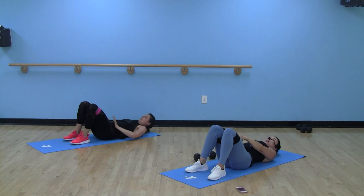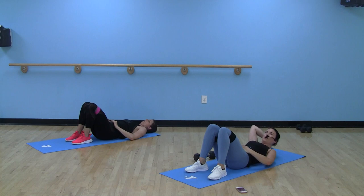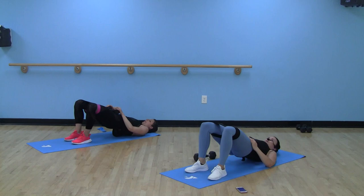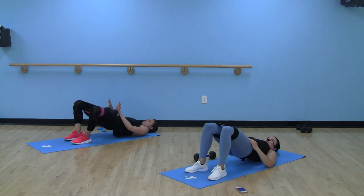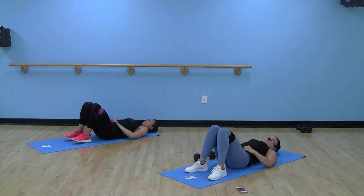Bring those knees in if you need to. We're back to our abduction — both heels are on the floor, tension on that band the whole time. Challenge yourself: come all the way up into a bridge, sticking those knees out. We're feeling that burn in round two. Putting tension on those upper, outer glutes with that band. Remember — so many aches and pains, weak glutes are so often the culprit. It's so important to spend time strengthening our glutes.